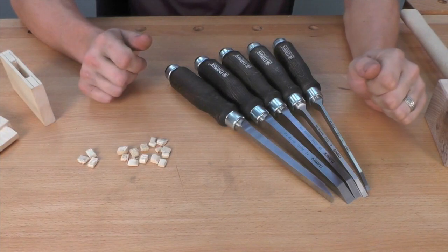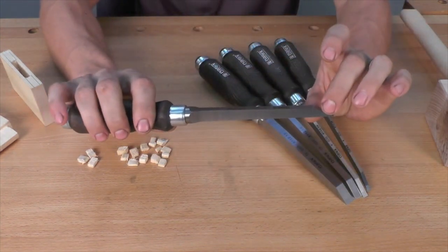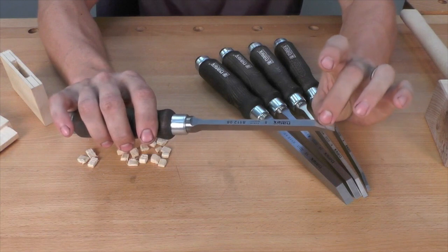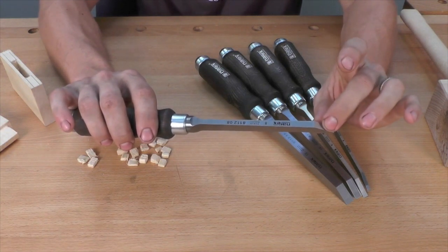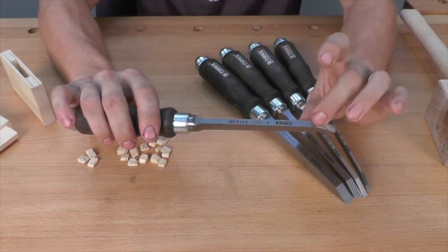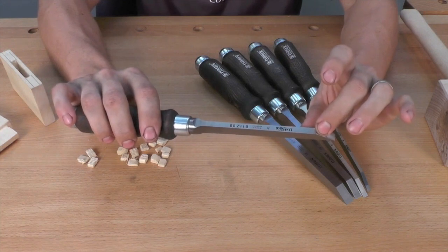The most important detail of any chisel is the steel that it's made from. Narax uses their chrome manganese steel that's been hardened to a Rockwell hardness of 59. This steel is very easy to sharpen and takes an edge very well, while still being quite durable and does a great job of retaining that edge during use. Even in the abusive situations we put a mortise chisel through, I find this steel does an excellent job at retaining an edge without making me spend excessive amounts of time at the sharpening station.